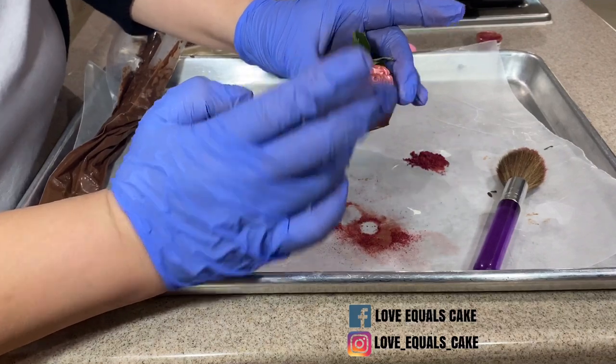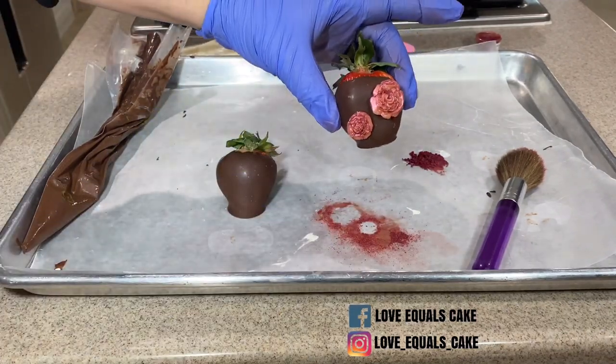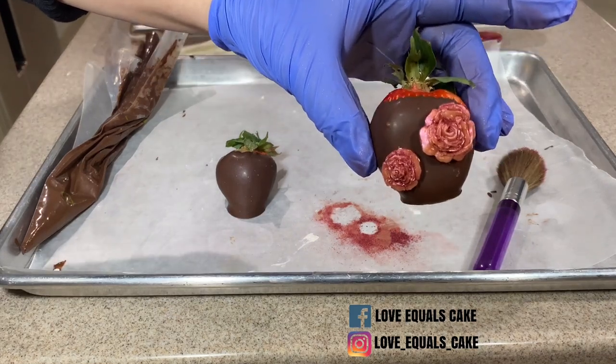Doesn't that look absolutely gorgeous? With just a few extra steps this would be perfect for a wedding or even a bridal shower.